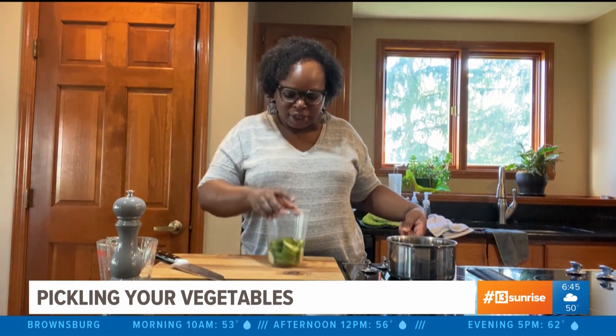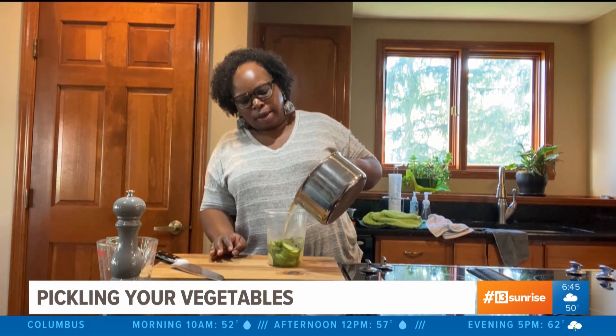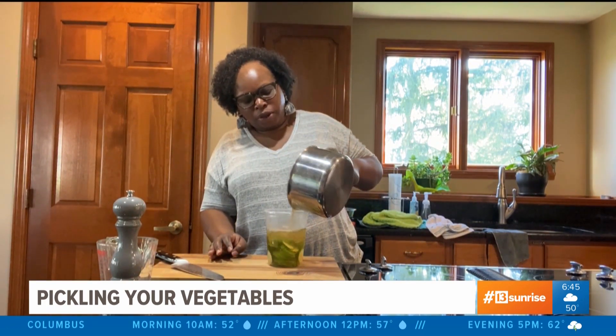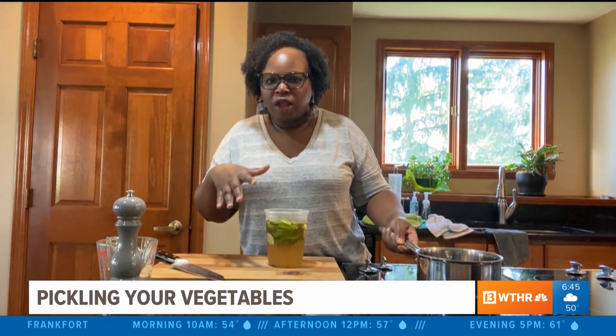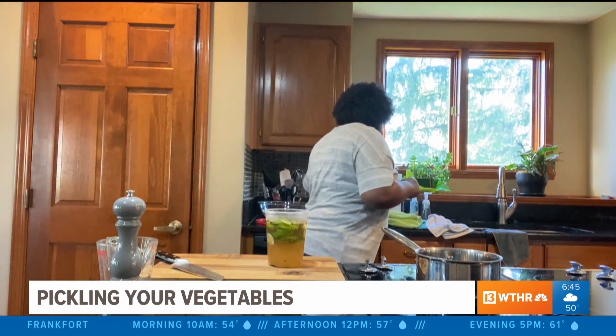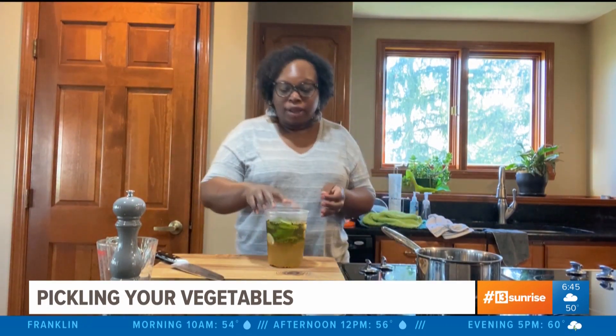I've got my cucumbers in an airtight container. I'm going to pour my liquid along with all of the goodness we put in it — all our seeds, flakes, and leaves — just leave all of that in there, then put a lid on it.